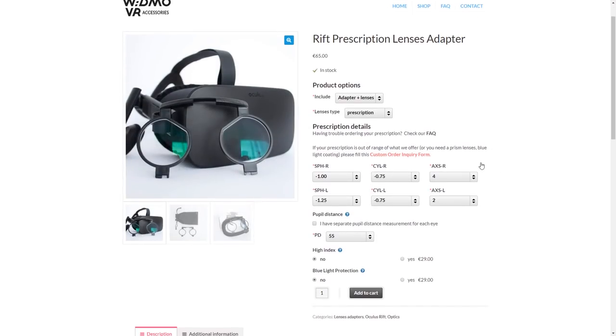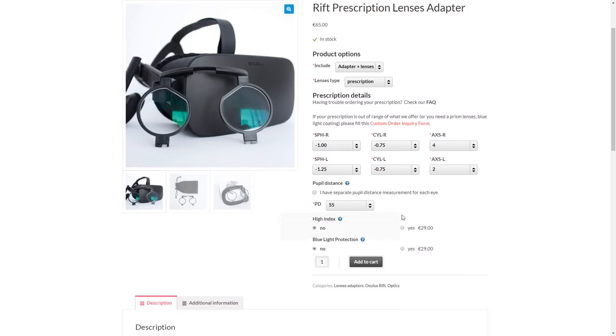WidmoVR has a lot of options that you can fill out on the basis of your prescription provided by your optometrist. They go for 74 US dollars or 74 euros, shipping included.